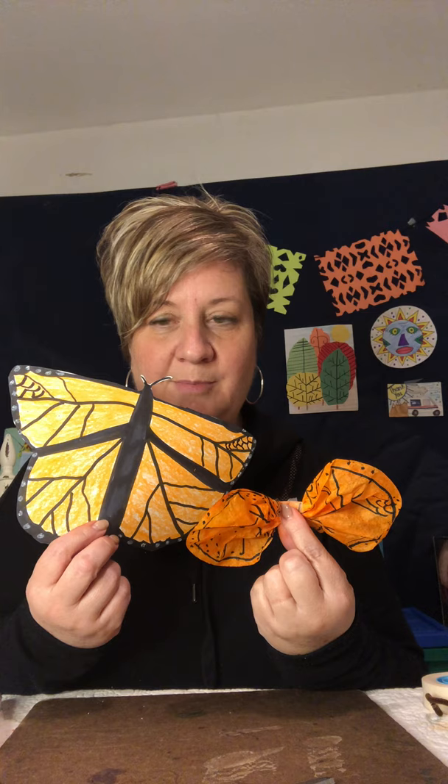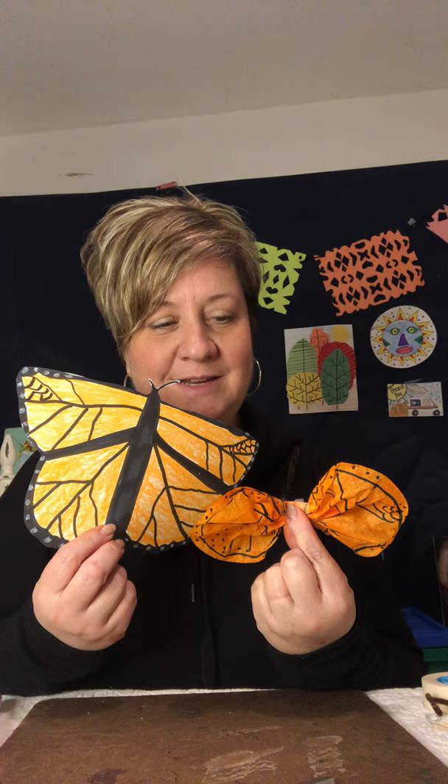I look forward to seeing your beautiful creations. I will be sure to share them with Miss Rixie, the teacher from Perry who does the butterfly rescue. She saves the caterpillars from predators and keeps them safe so she can release them back into the wild. Make sure you watch Miss Rixie's video, make one of these awesome creations, and good luck. I'll see you next time. Bye!